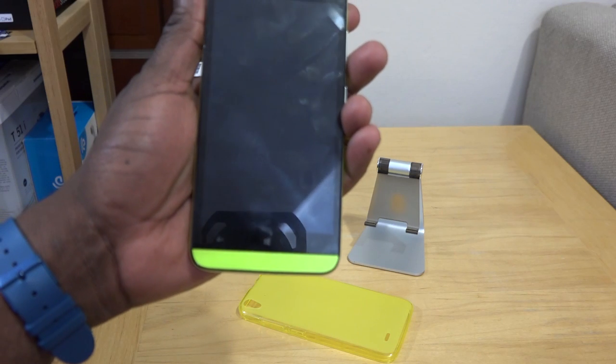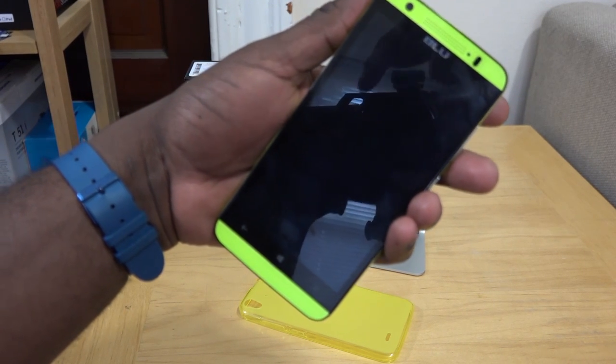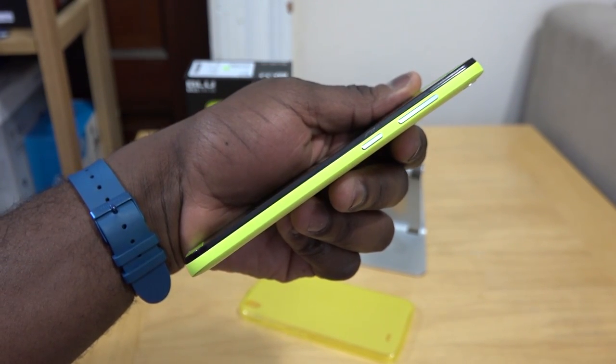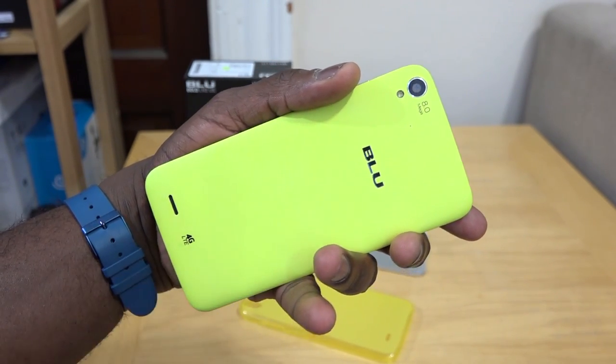You've got touch-sensitive buttons at the bottom of the device, and you can see how the screen spacing overall looks at the top and the bottom. You've got of course the power button as well as the volume rocker. There is no camera button. There's an 8-megapixel camera at the rear with flash.